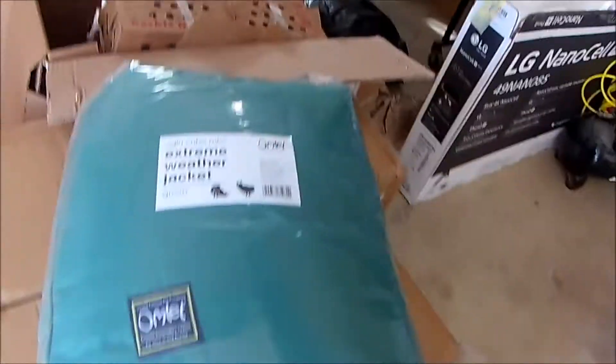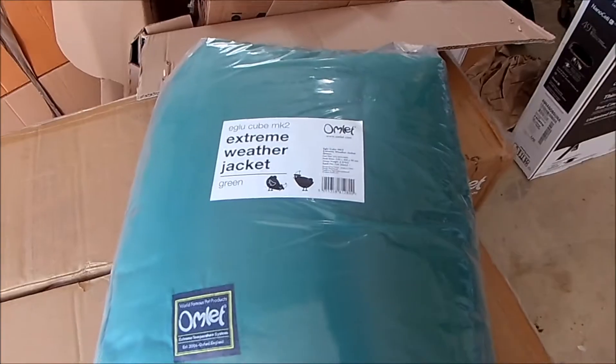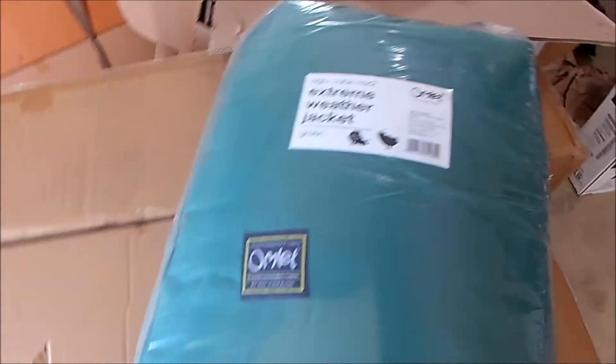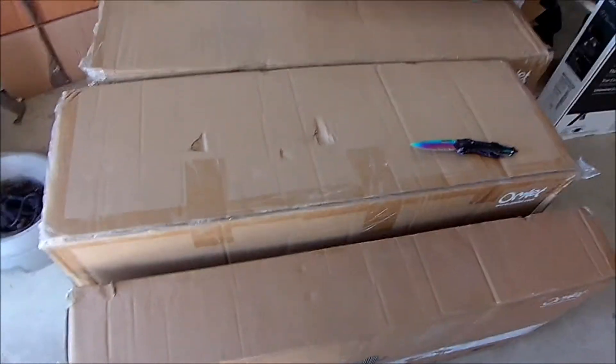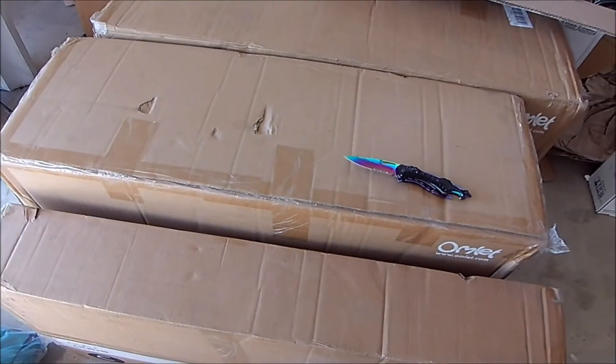The extreme weather jacket — should be good. I'm going to open up everything else and see what it all looks like. Stay tuned.